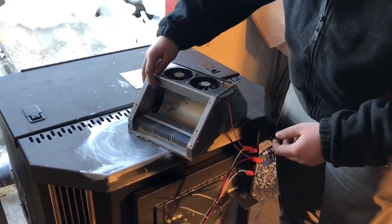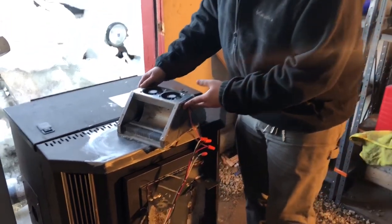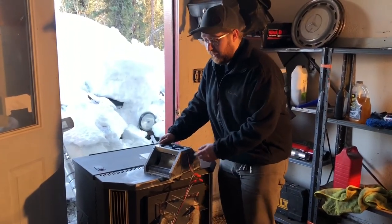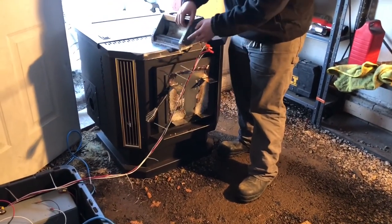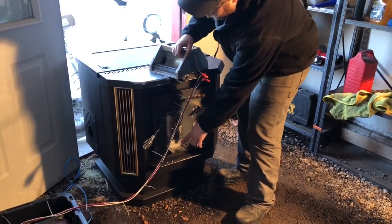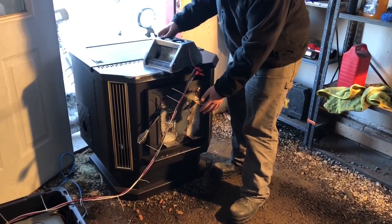The initial prototype was designed to sit on top of the pellet stove, but the temperature on top ended up being cooler than our initial assumptions. So we fabricated a cover for the door with mounting tabs and mounting holes in the side so we could fix the TEG assembly to the front of the stove, where our maximum temperature was found.